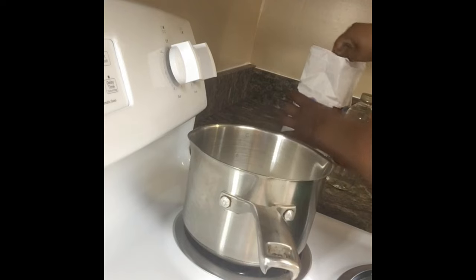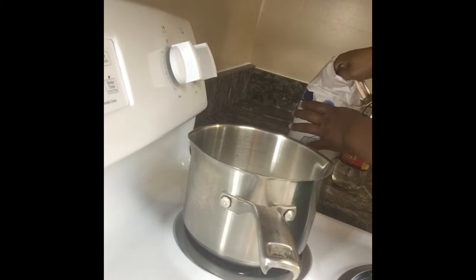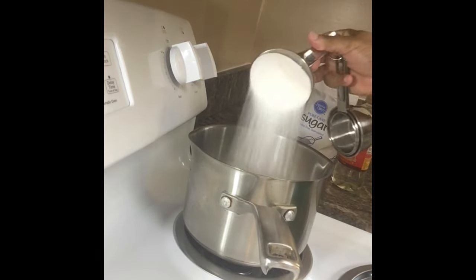That's 3 cups of sugar, 2 cups of water, and 1 cup of corn syrup. This candy apple recipe is used for small batches of candy apples.